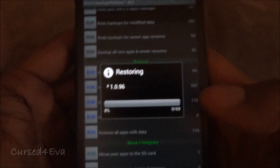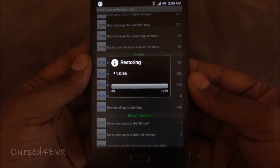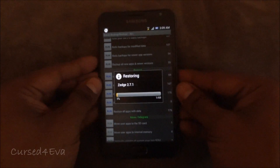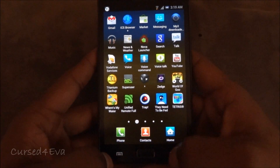Go ahead and run the batch operation. This will take about 5 to 10 minutes depending on the number of apps you've backed up. Once the restore is done, get back to the video.